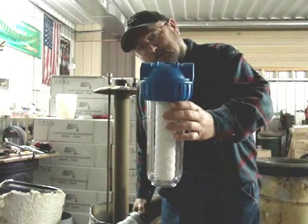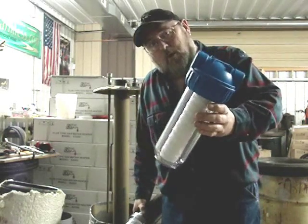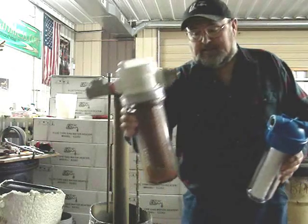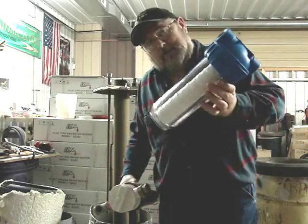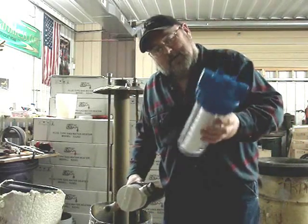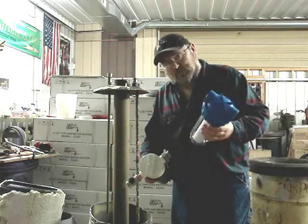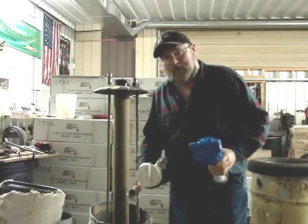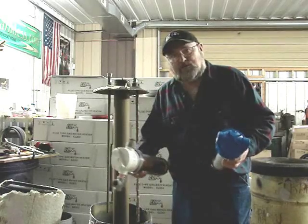This would be the appearance of the filter when it's new. When you fill this canister with water and first turn it on, the filter swells up and gets thick as it saturates. You can look at the filter through the Lexan lens, and then you just remove the cartridge and change out the filter periodically. They're not very expensive, and they're available at home improvement stores and hardware stores nationwide. They're fairly standardized.